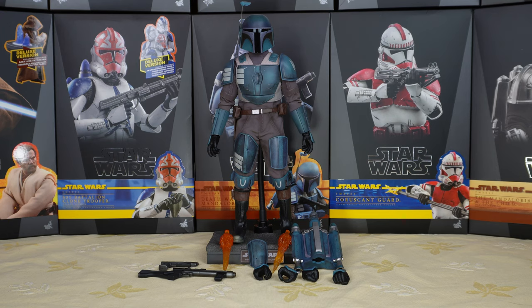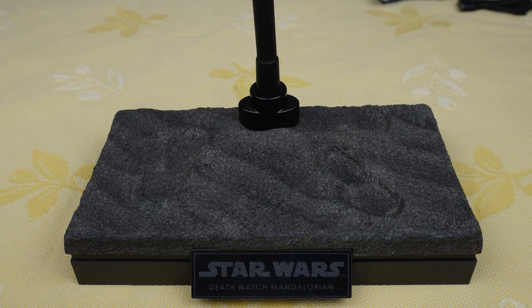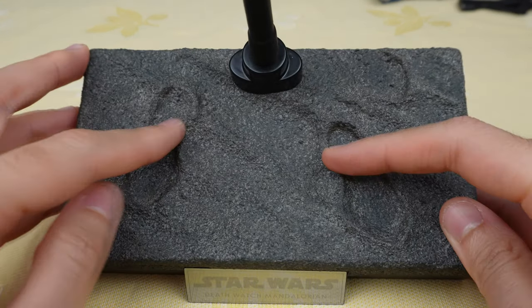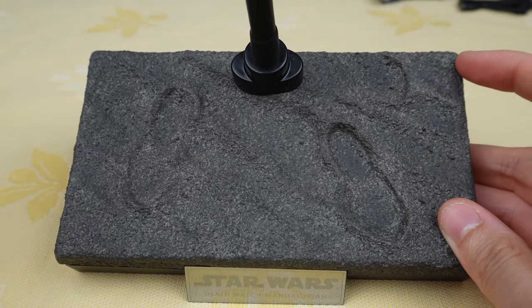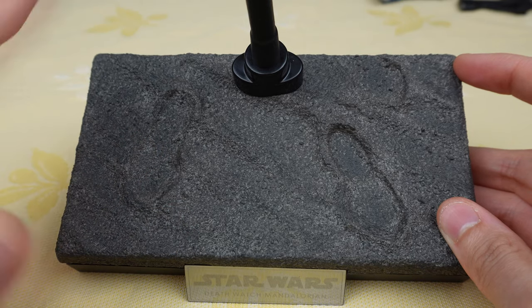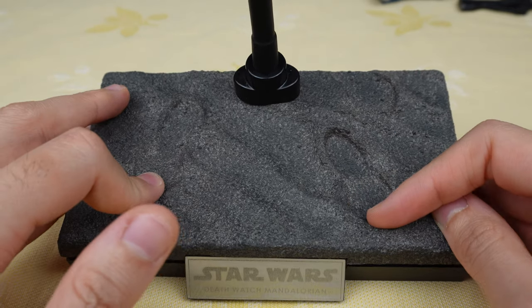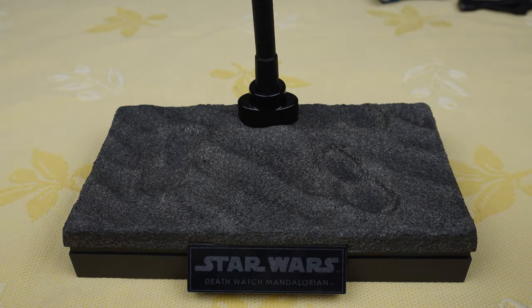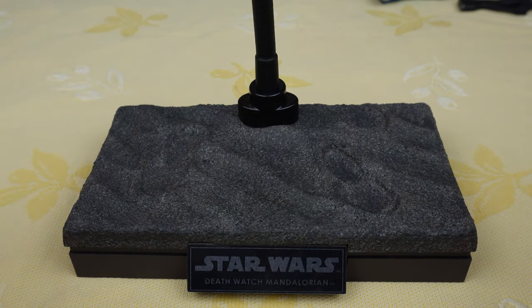Let's talk about the display base. It's a display base that Hot Toys has already used many times — I've talked about it on my channel before. It's the sandy environment with footprints. I really like this display base because I love how the sandy environment is sculpted, it really looks great. The problem is the footprints, because you have to pose the figure with its feet exactly on the footprints, otherwise it does look weird.